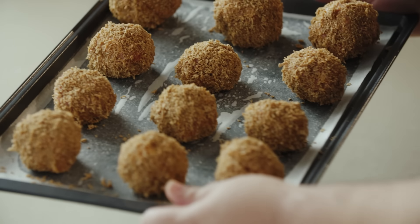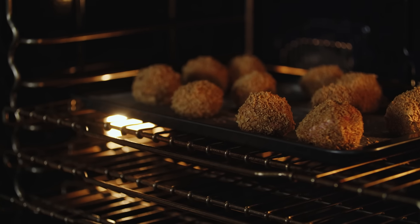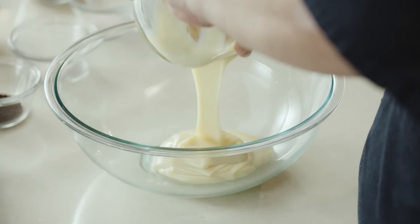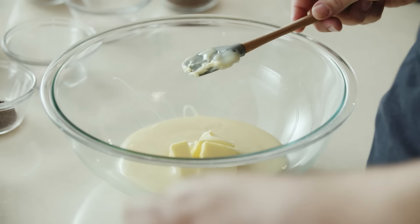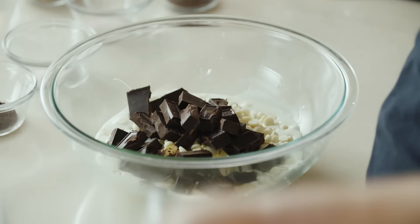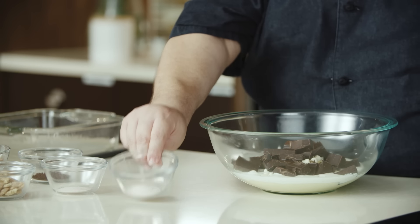Now we're going to get these in the oven and move on to our last recipe. Our final recipe is our chocolate cinnamon Chex fudge. We've got sweetened condensed milk, unsalted butter, heavy cream, some white chocolate morsels, unsweetened dark chocolate, some espresso powder, and some salt. Now we're going to get this mix into the microwave.